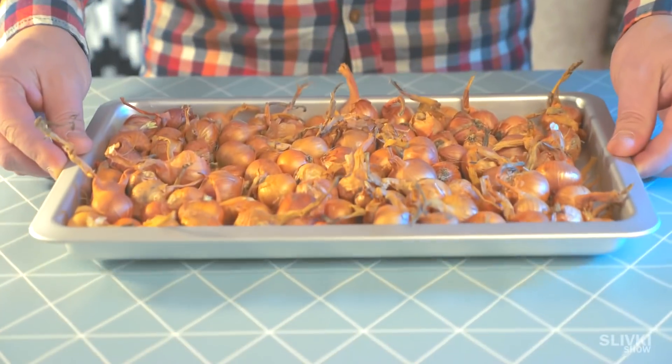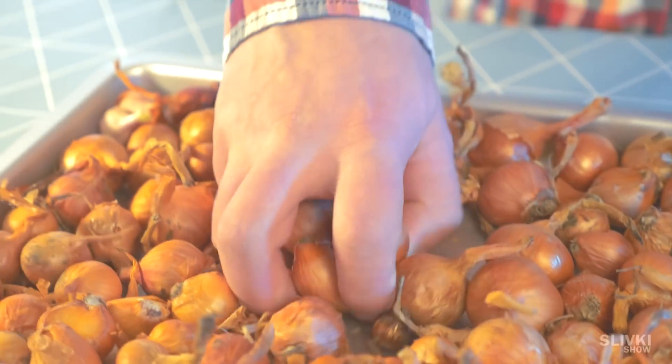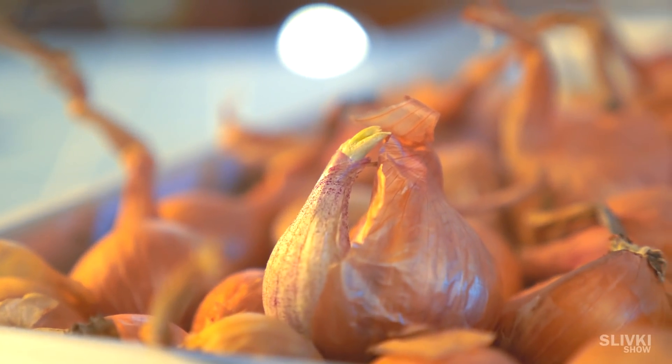First we need to get onions, small or medium size. You can buy them in the market or just ask from your grandma.